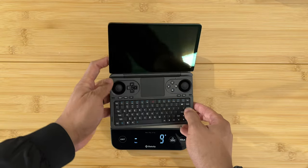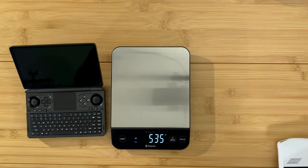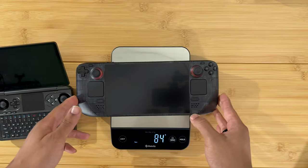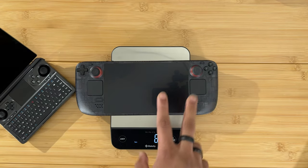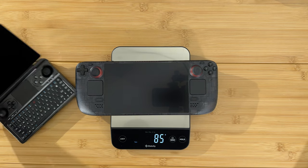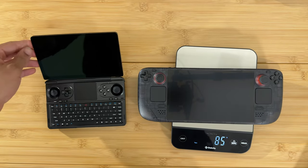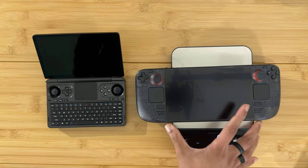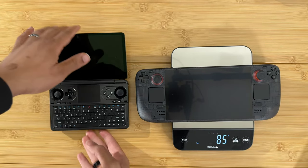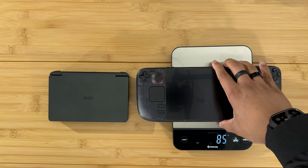Let's start with the Steam Deck — I think that's the one that is really the one to beat. We have the Steam Deck OLED here, the new limited edition. It is lighter than the original and only 85 grams more than the GPD Win Mini. Here is the side-by-side size comparison — the Win Mini can close, so here it is fully open and fully closed next to the Steam Deck OLED.